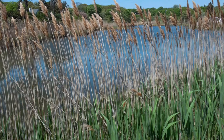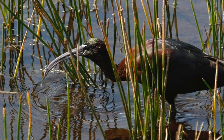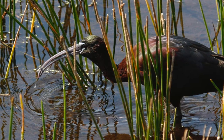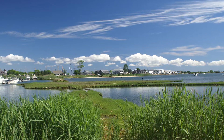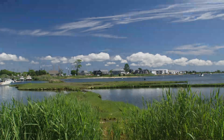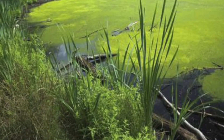Invasive species cause harm to the environment around us. Phragmite is this type of species, and it is harming our ponds. Phragmite sucks up nitrogen in the ponds, but when it dies, it puts it back. This excessive amount of nitrogen can cause more growth of plants and algae, which in the long run can cause eutrophication in ponds.